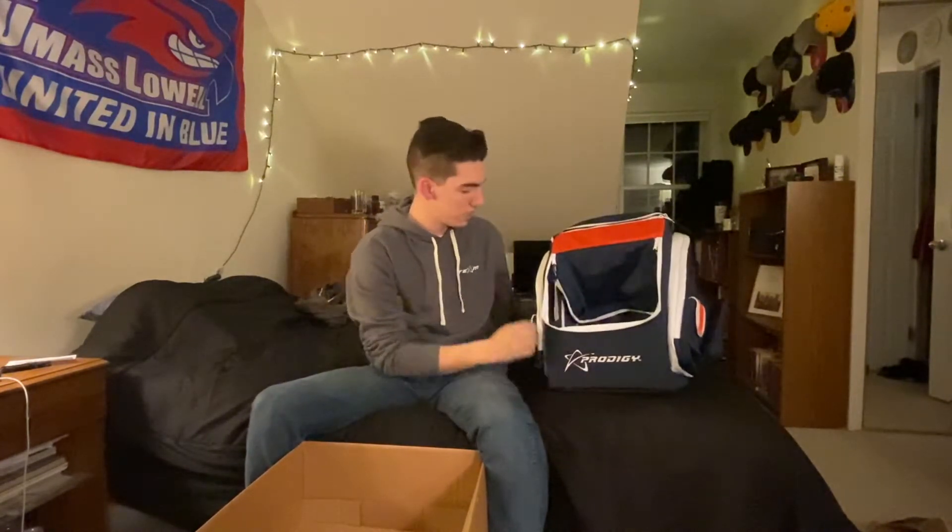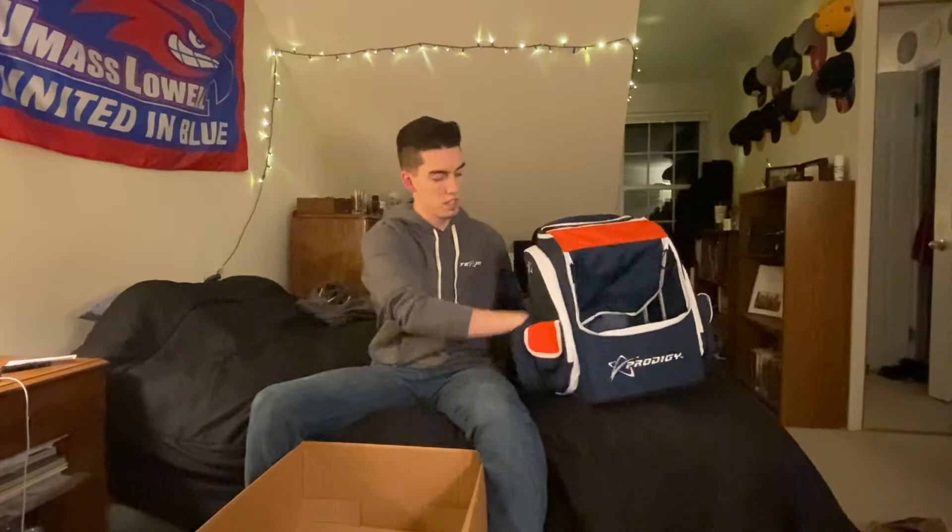This is going to be the tournament bag for the year — tons of storage. After I use this for a little bit I might do a review video specifically on this bag, but let's get into the rest of what is in the box.